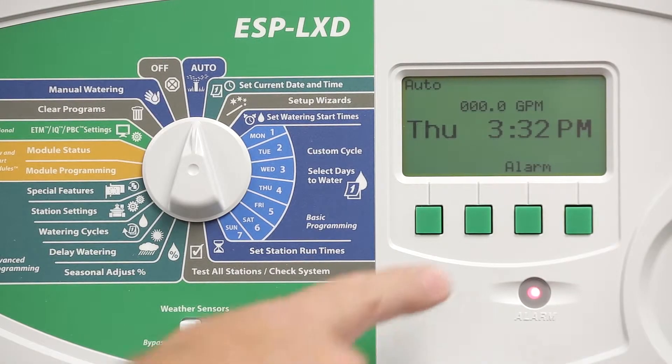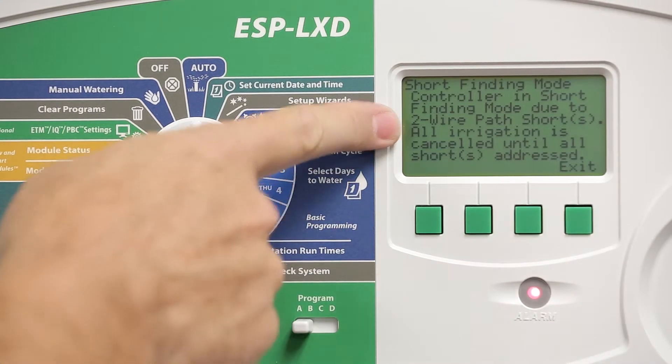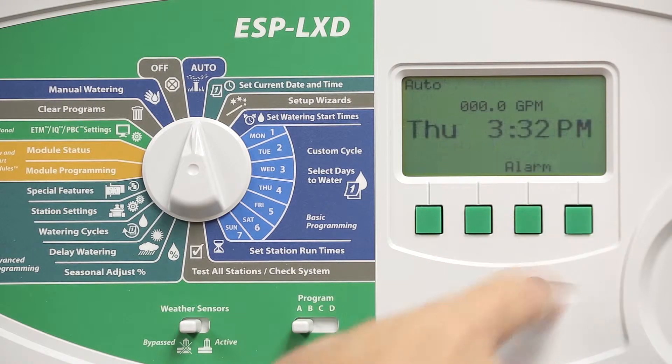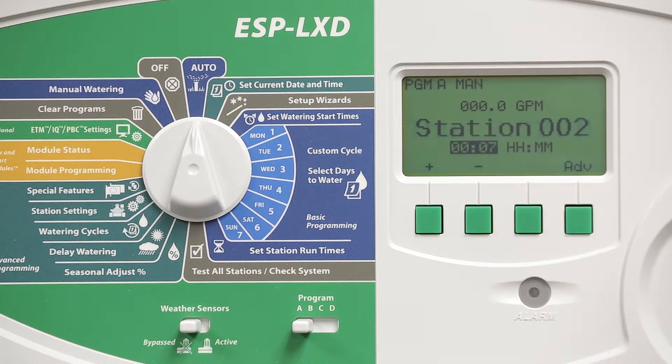In this example, the alarm light is on. If I press alarm, I see that I'm in short finding mode, which is causing the alarm. If I advance to the next station and the controller goes out of short finding mode, it probably means that I have shorts downstream of that particular decoder on the previous station.